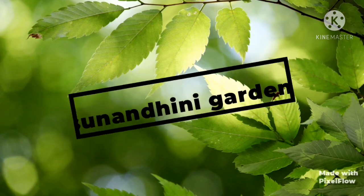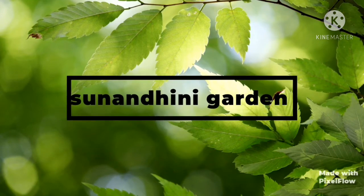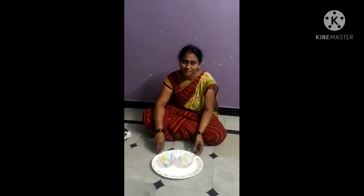Please like, comment and share. Hello, I am your host for The With You. Welcome to The With You.